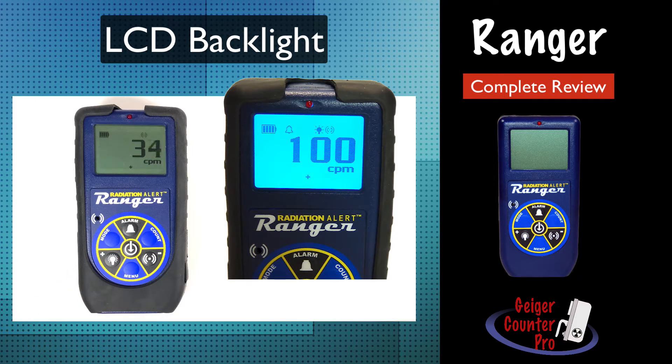If you want to have the backlight stay on permanently, press and hold the light button for about three seconds until you hear a beep. The light will now stay on until you either turn off the instrument or press and hold the light button again for about three seconds to turn it off.